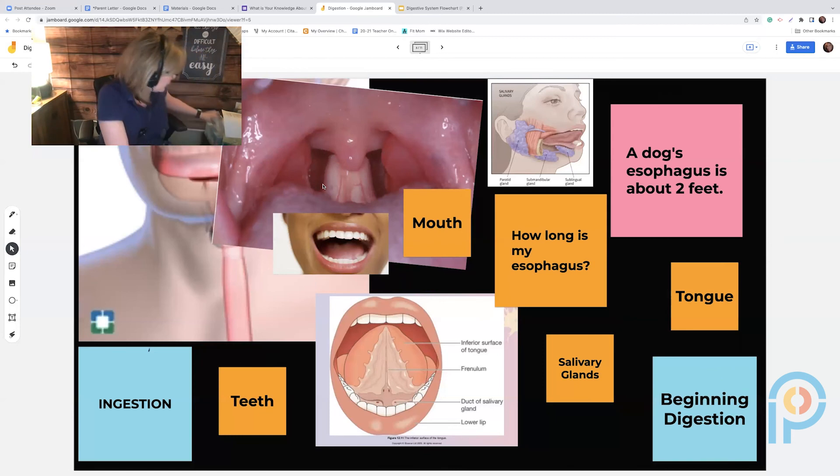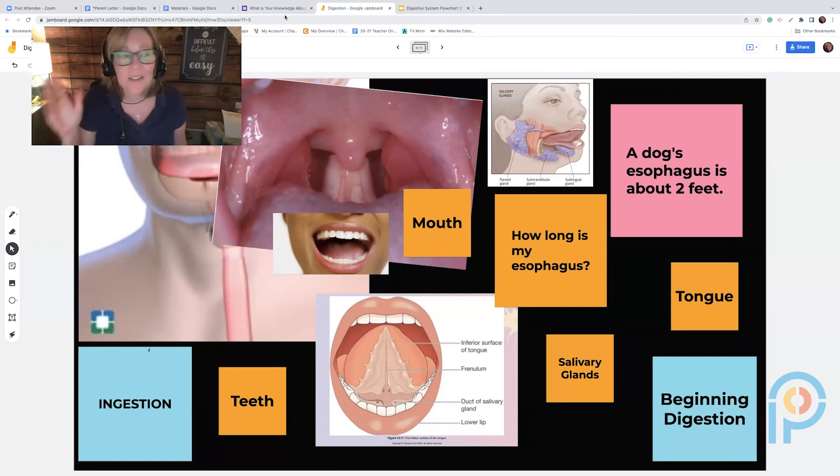Finally, using the cup with the hole in the bottom, I show how during a bowel movement the waste comes out of the anus — and of course students absolutely love it. Some of the girls are like 'this is gross,' but it's science! I do this with students from fourth grade all the way up to seventh grade.